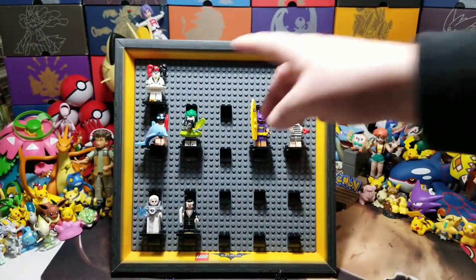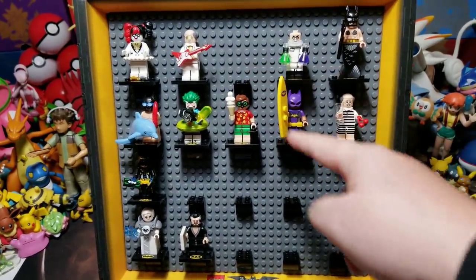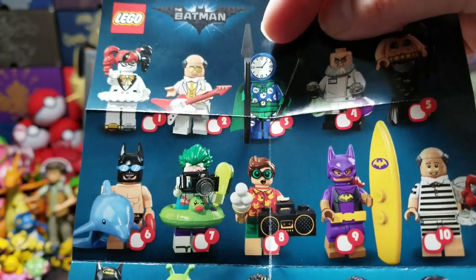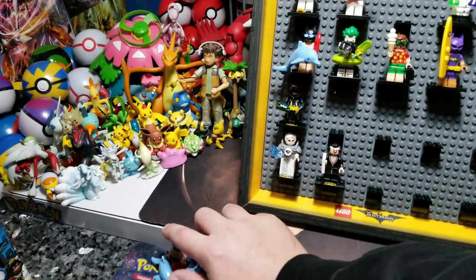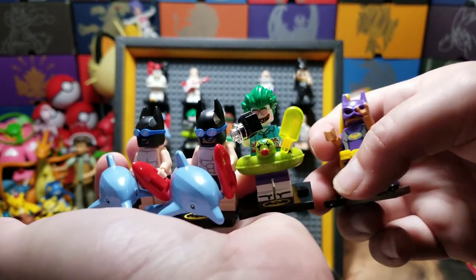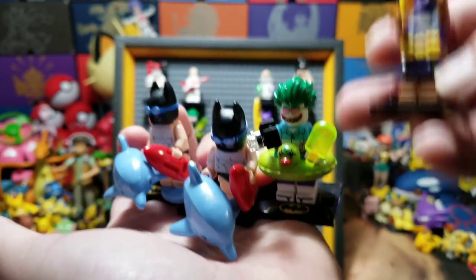Let's get these all put up on here and then we'll show off which ones we got and which ones we're missing. We had 20 bags and we're still missing eight minifigures. We ended up with four extras - the beach ones, our favorite ones. There's a Batgirl, a Joker, and two Batmans. We're going to choose four winners - we'll message you and ask which one you want. Leave your comment down below - subscribe, like, and comment what your favorite minifigure is.